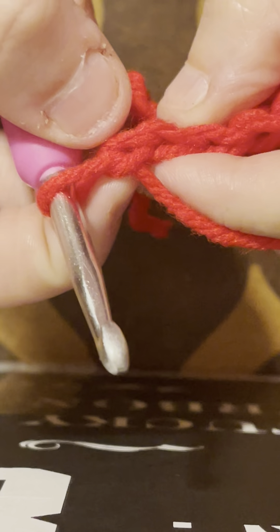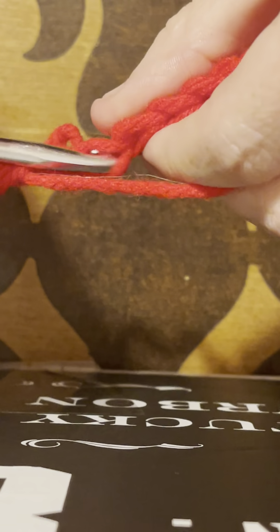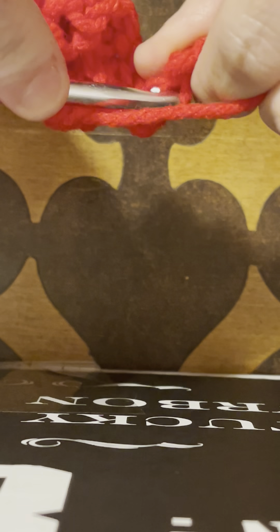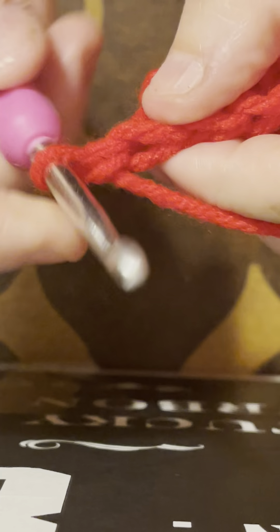Get to the very end, that's the last one. Then chain one, turn your work. You're not going to go into this first one — that one is your chain one. Go into the next one into the back loop only, just like we did on the body of the cardigan. Do that until you get the width you need for your bicep in order for it to fit around your arm. Get to the end again, chain one, don't go into the first one, go into the second one.